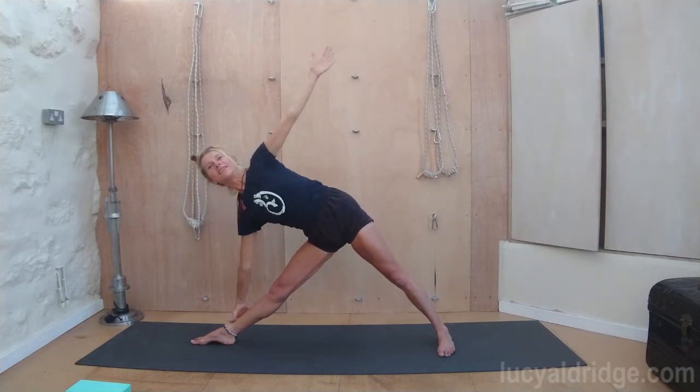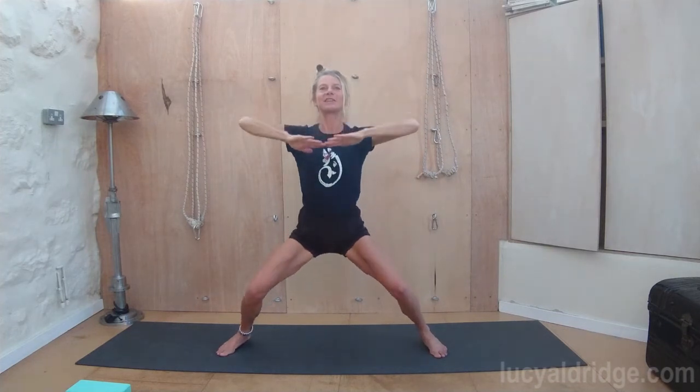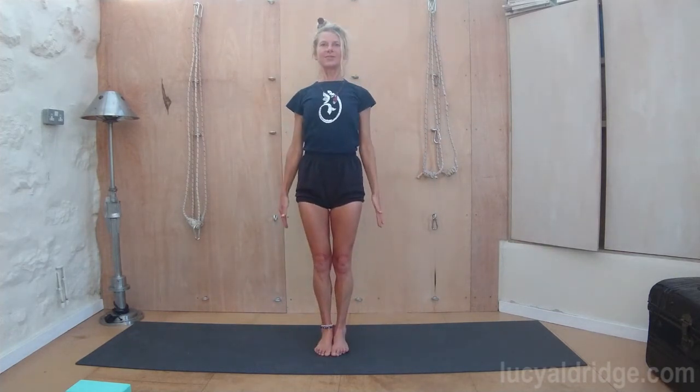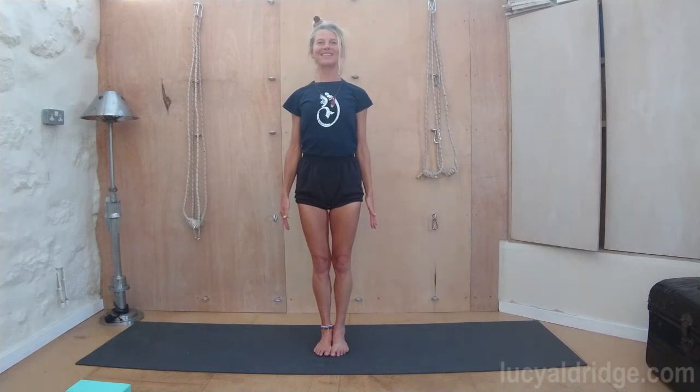And inhale, come up. Bring the feet to face forwards, stretch out. Legs together. Stand tall. We've got Prasarita Padottanasana next.